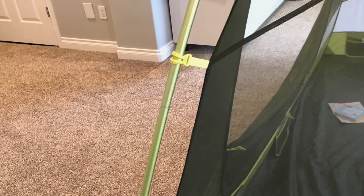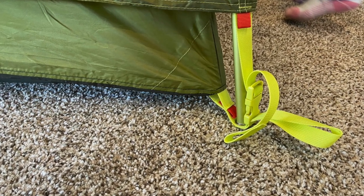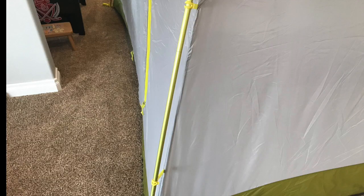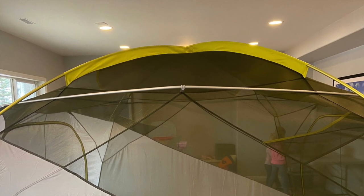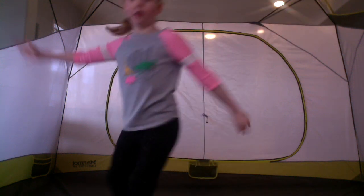There are two yellow poles with color-coded sleeves that make up the main frame and go into the corner grommets located on the tabs. There are clips at various points along the poles to stretch the interior of the tent. And there are two short gray pre-bent brow poles that go around the sides to create extra volume and lots of elbow space.